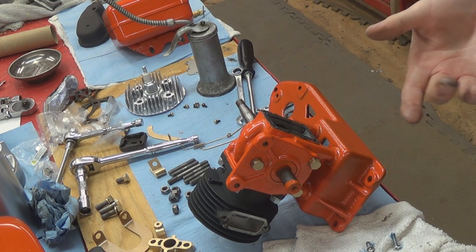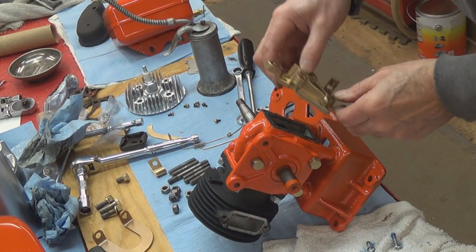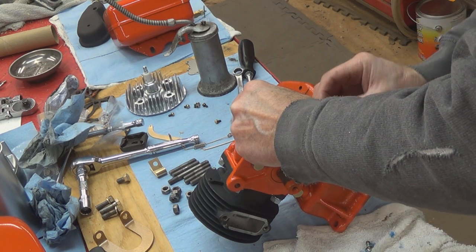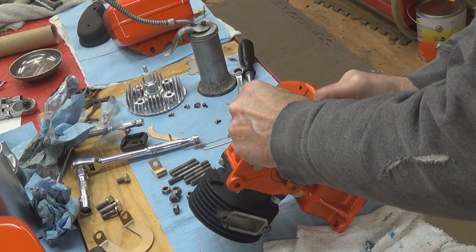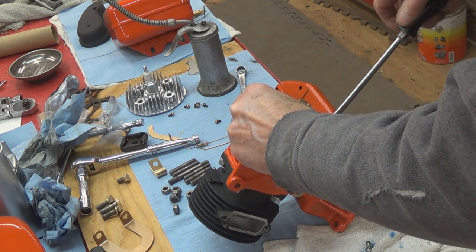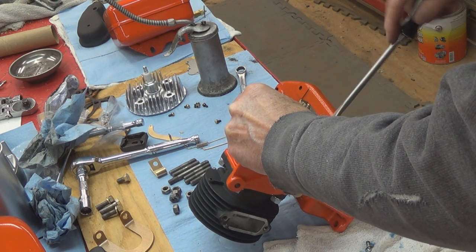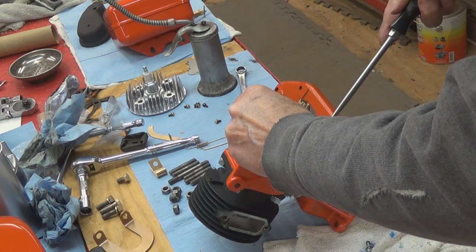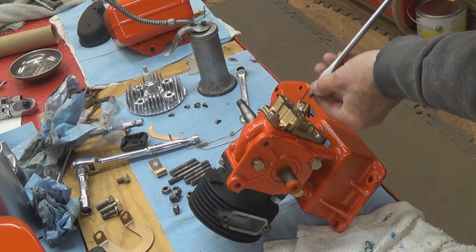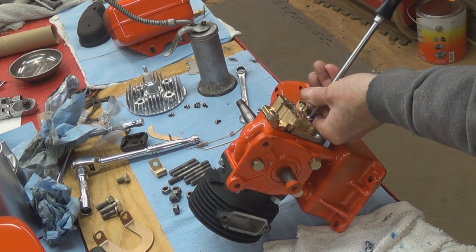I can't remember now if I told you the story about these screws. This engine only had three of these screws on here when I got it, and I didn't have anything in my stash of nuts and bolts that fit. I went to the hardware store and they didn't have anything that fit just right. Then I went to my local NAPA store and they did have what I needed — it was a 12-24, I think, or 12-32; I can't remember.